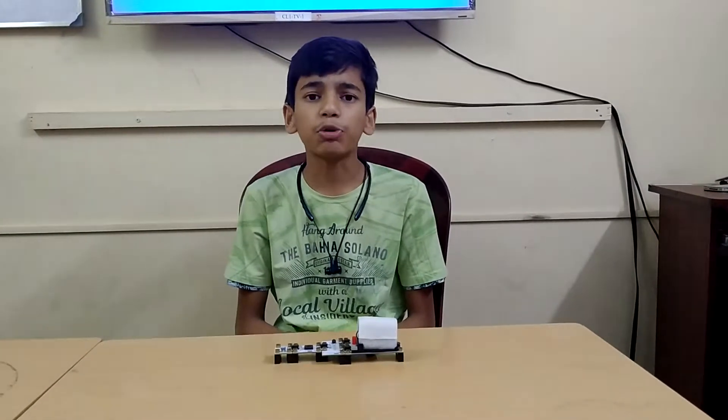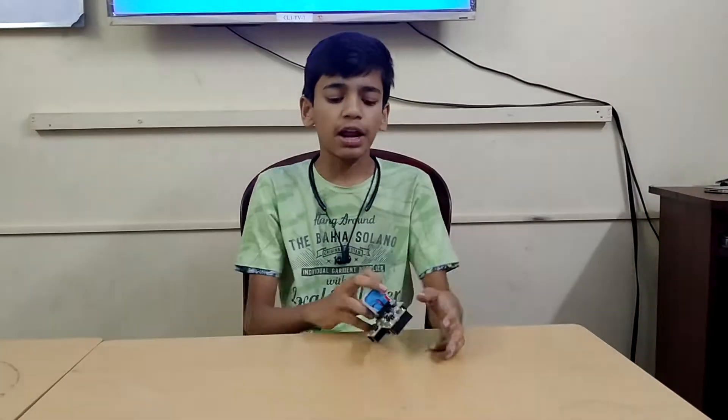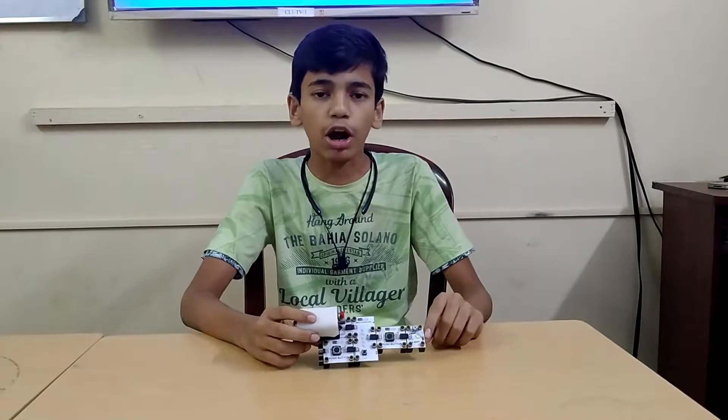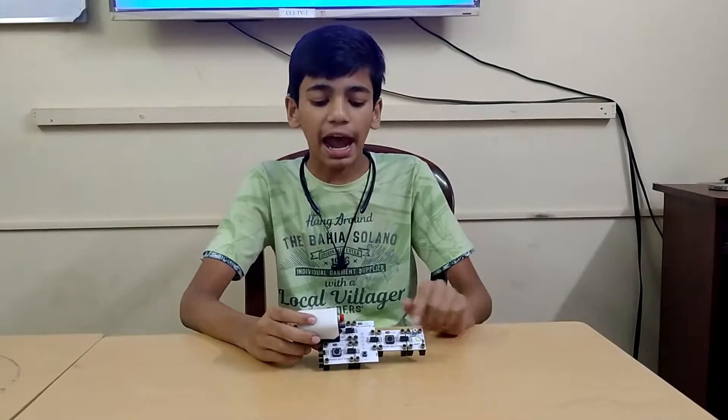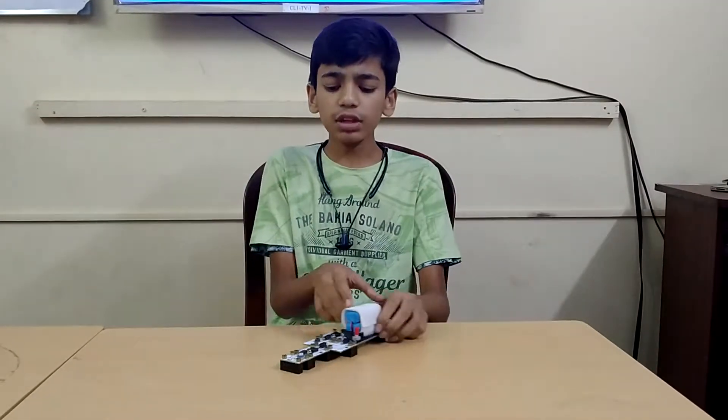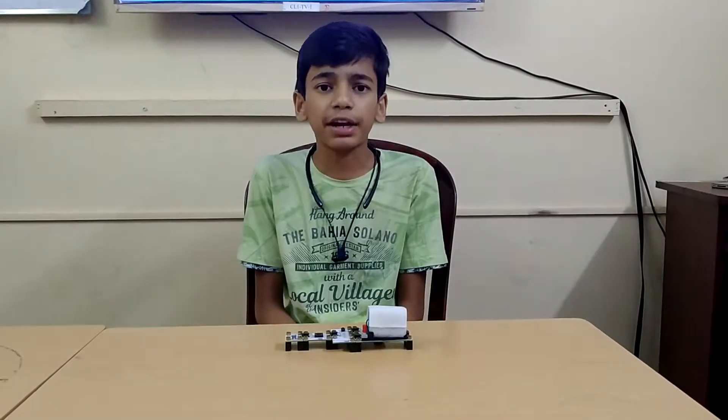Logic Gates have many gates but today I am going to explain about the AND Gate. For this experiment I have brought one power source that is a battery, two push buttons, one output source that is a light, and the main component of our experiment which is the AND Gate.